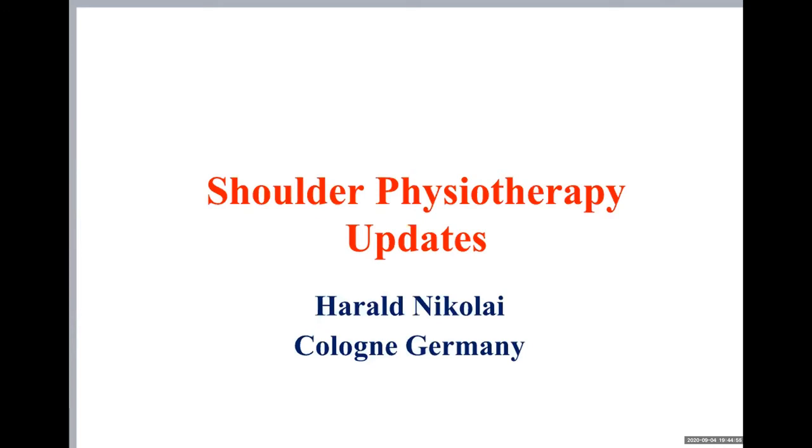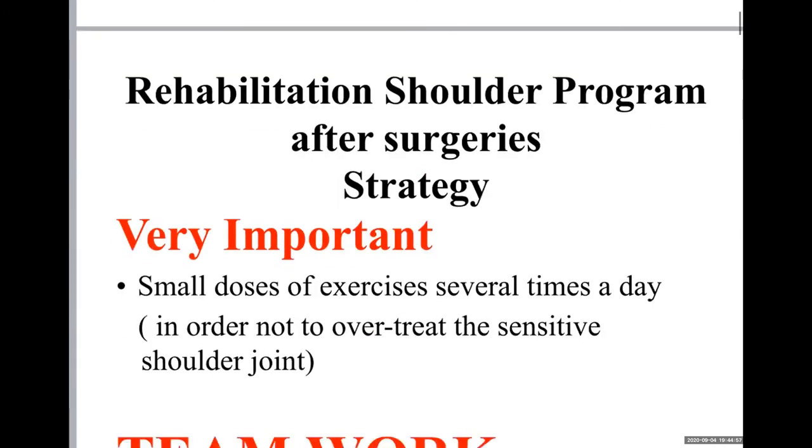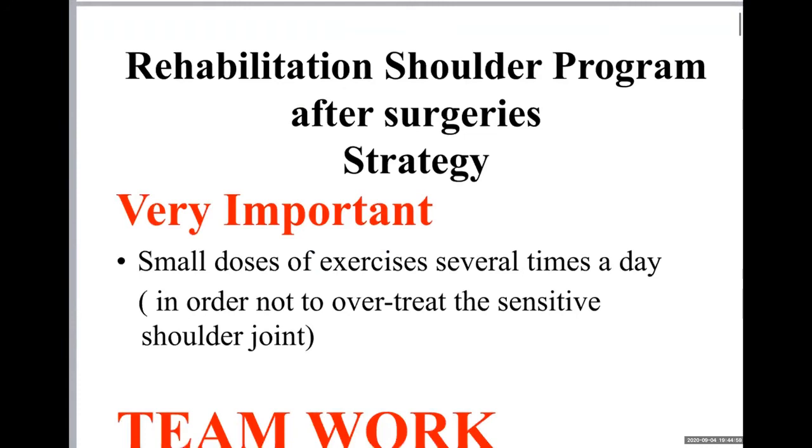We start with the rehabilitation of the shoulder. The main problem is that we have a complex issue because the shoulder is completely surrounded by soft tissue — it is a hanging joint — and so this has to be treated very carefully. Very important is the rehabilitation.